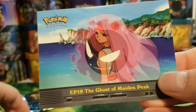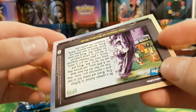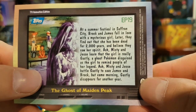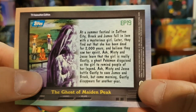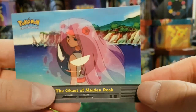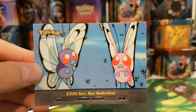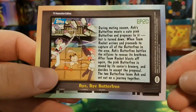We've got the Ghost of Maiden's Peak, so there's Ghastly. I can't actually remember this episode but it sounds quite interesting — Brock and James fall in love with a mysterious girl but later they find out that she's been dead for 2000 years. And Episode 20, Bye Bye Butterfree — which is actually the episode that made me really like Butterfree. At the end of the episode Ash releases his Butterfree into the wild. Always been a big fan of that episode.